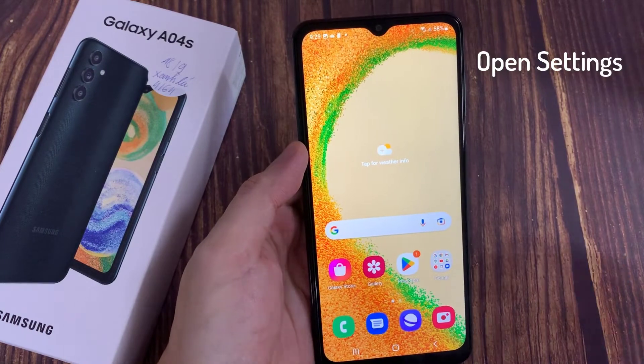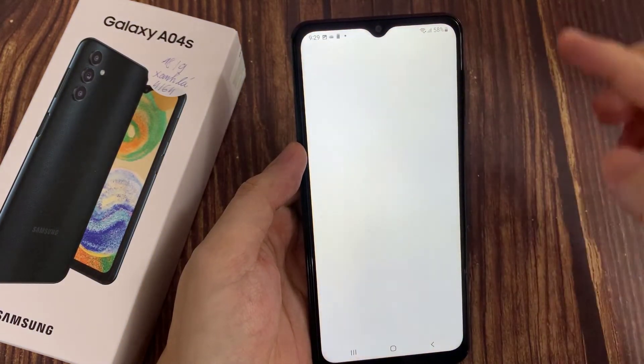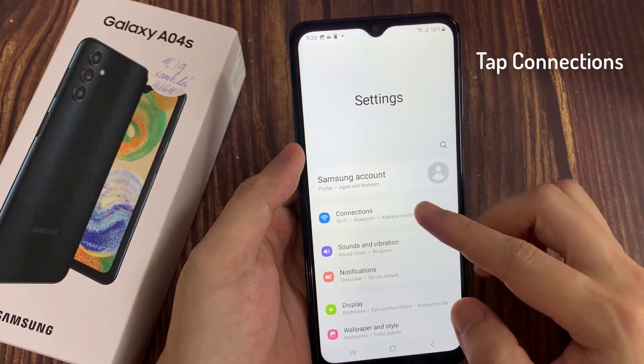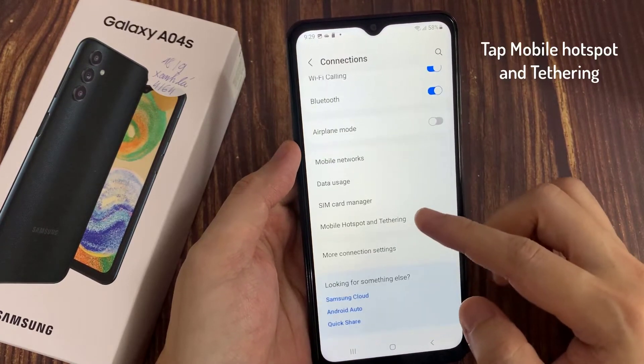First, open Settings. Choose Connections. Choose Mobile Hotspot and Tethering.